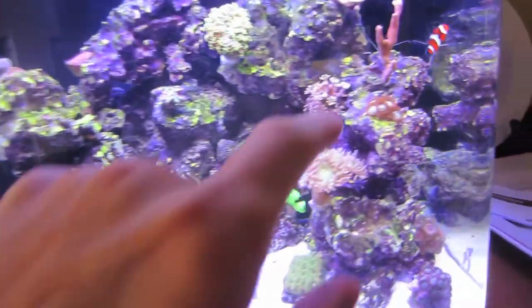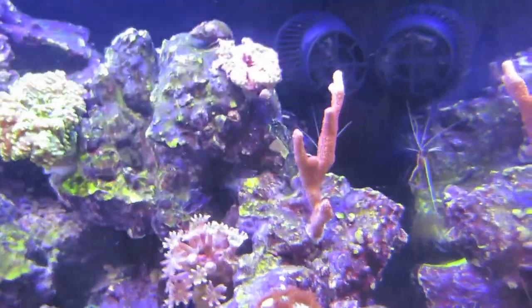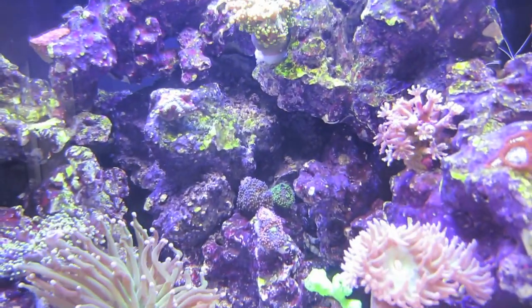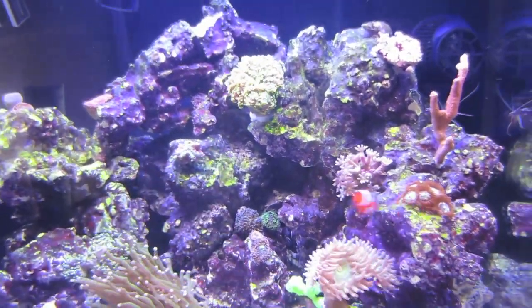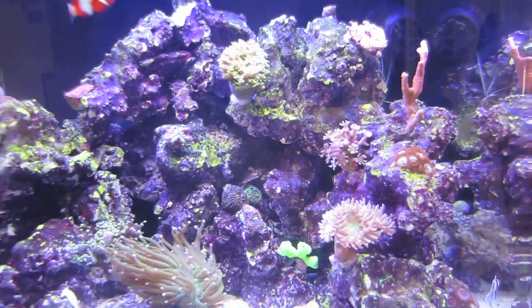I glued everything in. Check it out. That's a pretty cool piece - it's called the digitata. Right now everything's kind of in shock because I took about an hour to move everything around. I had to actually lift up these rocks and stuff to get the recordias in. We'll see what happens when I get back from the gym. While I wait for everything, I'm gonna head off to the gym.